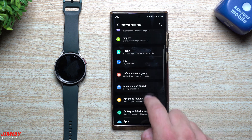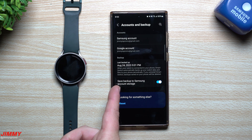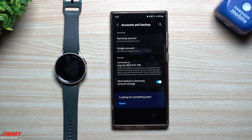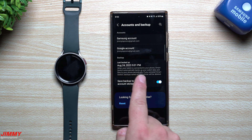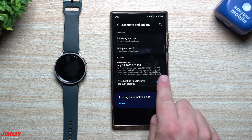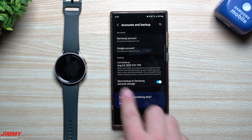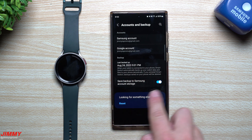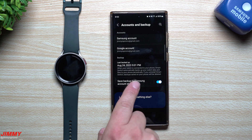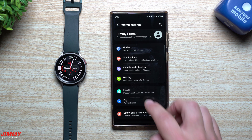Another appreciated addition is in watch settings under Accounts and Backup. You now have a backup feature as part of your Samsung account storage. When your watch is connected to your phone, Smart Switch automatically backs up your watch data and files to your phone periodically. If you uninstall Smart Switch, backups saved on your phone will be deleted, but it's a nice feature to have.